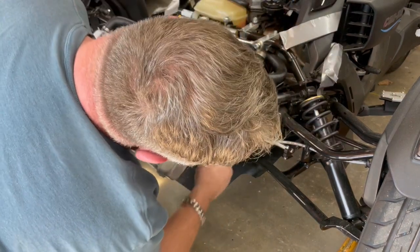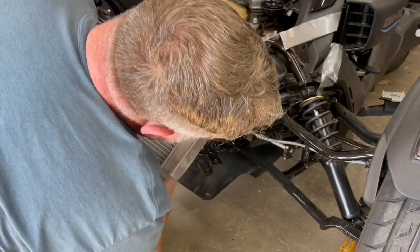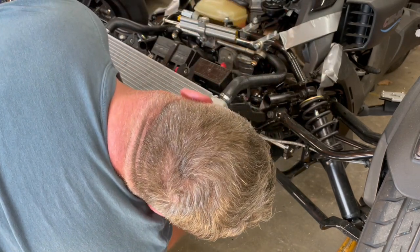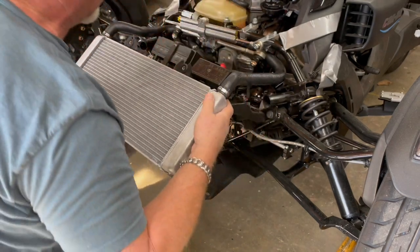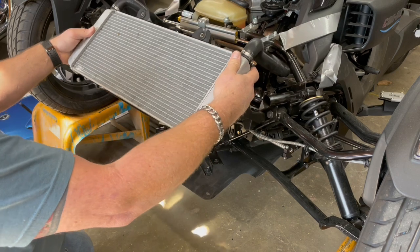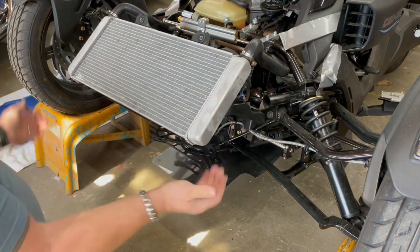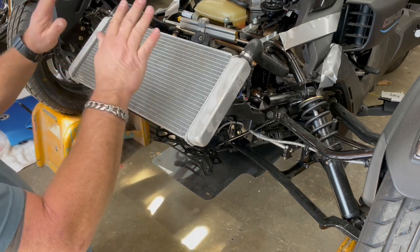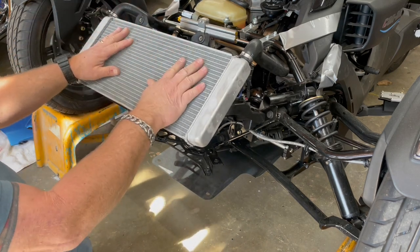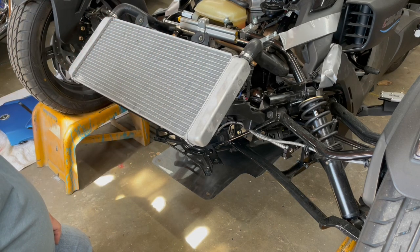Down underneath you can see a wire — that's for the fan. I simply unplug it, tuck it up and out of the way, and the radiator will rest on the fan housing. The fan housing is back there and it's not going to damage your radiator at all. Don't lean against it or lay tools on it. It's good just to sit right there. Now we're on to the next step.